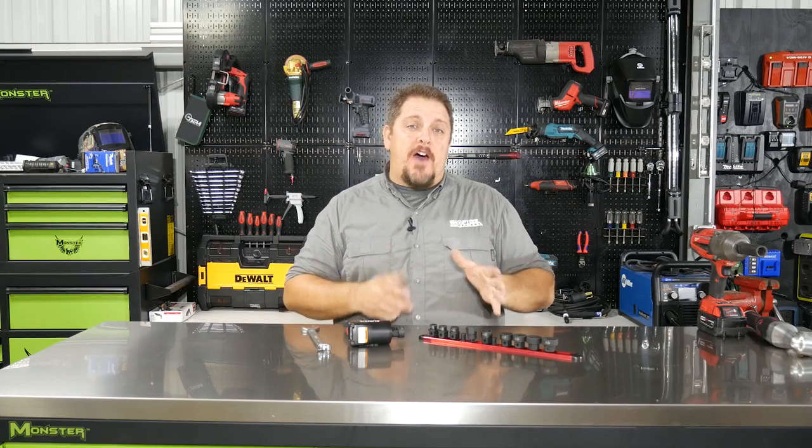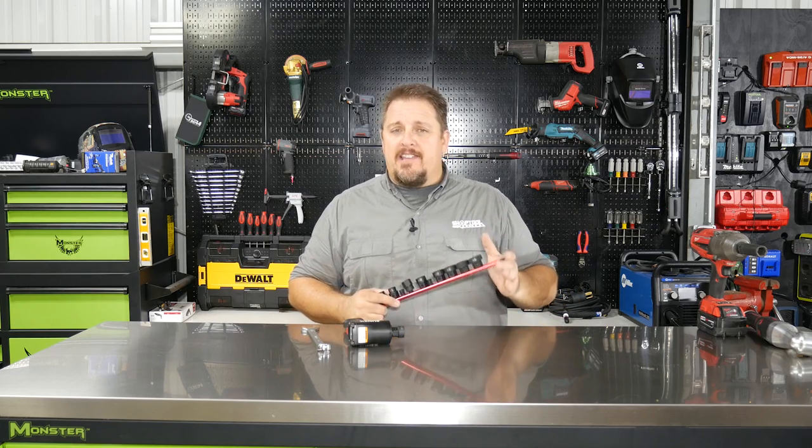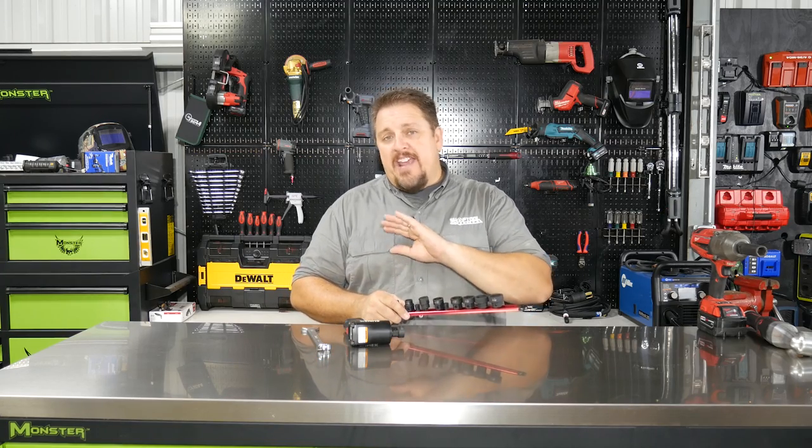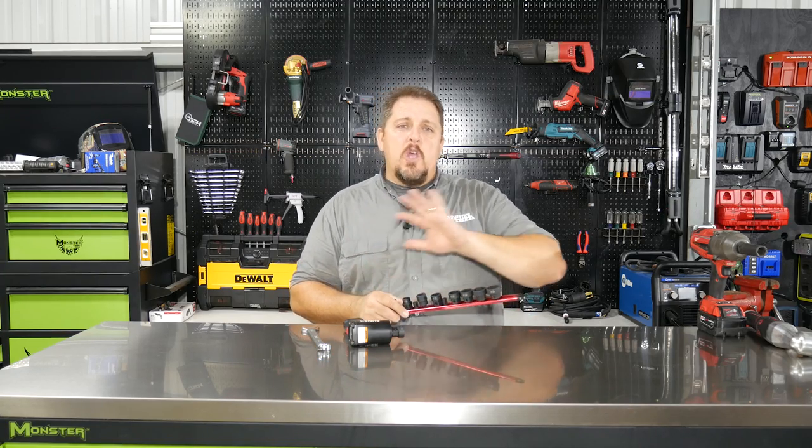These are the Sunex Tools Model 2674 Low Profile Impact Socket Set. This is the 11-piece SAE set, and it has every size from three-eighths all the way up to one inch — so you're not looking for those in-between sizes. They're all here.